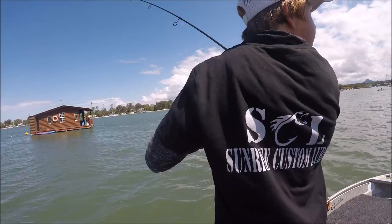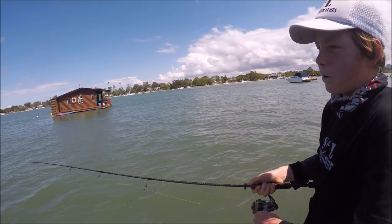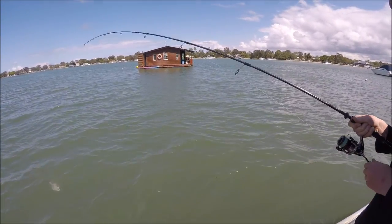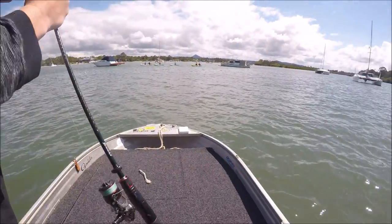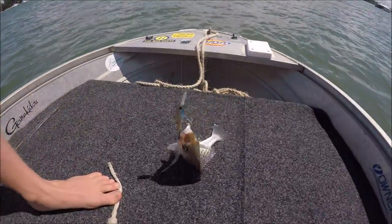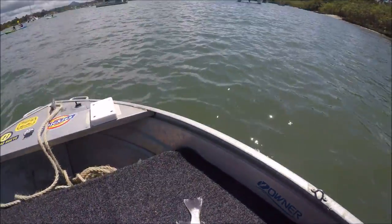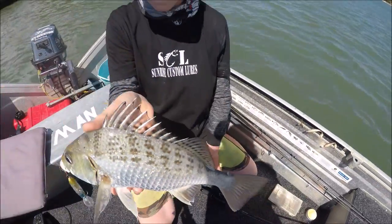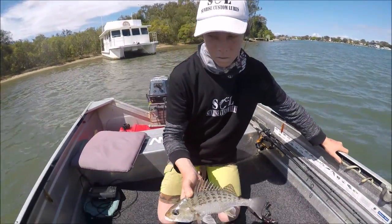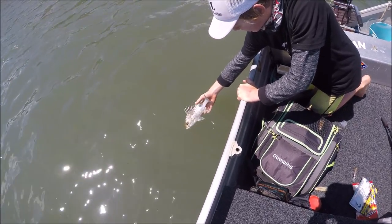Nice one for Eddie on the — it's like a baby bass looking Sunrise Custom. It's so small. Oh, it's a grunter! Dirty old grunter. Nice little grunter for the boys on the Sunrise Custom. I've got a baby bass one — we had that for the Brovacomp actually. Get him in the water.